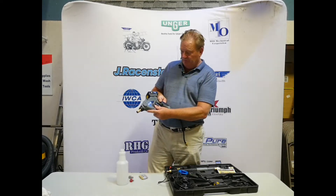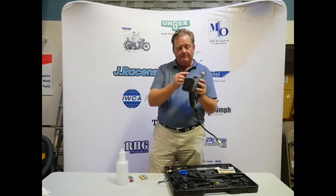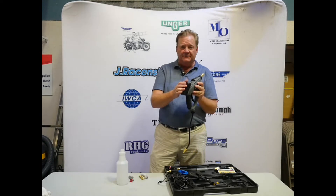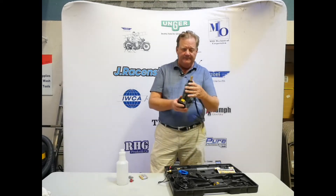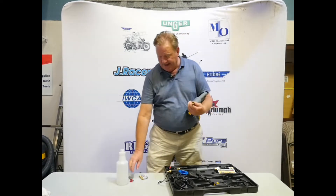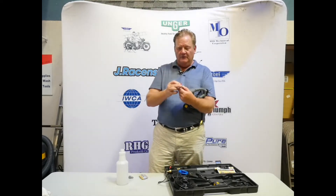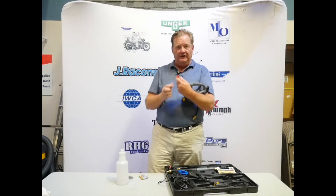Variable speed adjustment — trigger turns it on, turns it off. Battery indicator for how much life is left on the battery, and a euro/quarter-inch connector that handles many of your tips that are available commonplace in the United States at a quarter inch.